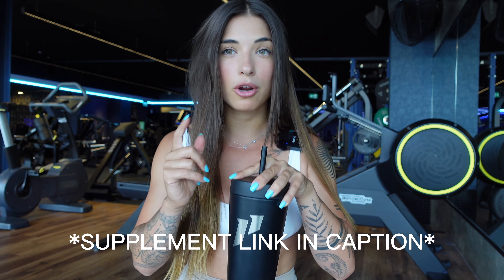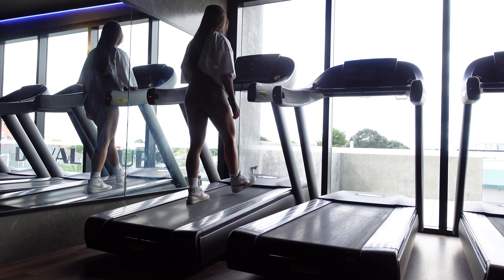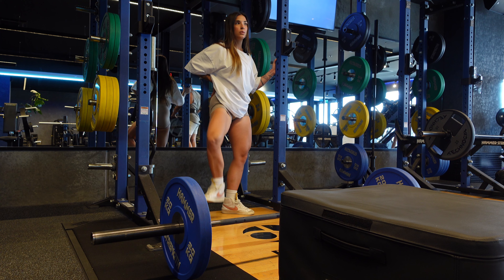I finish up my pre-workout before I start my workout — I will link all of my supplements in the caption below. First things first, I'm going to walk on the treadmill for around 10 minutes on a light incline to get the body moving, then do some dynamic stretches, and then we'll jump into the glute workout.